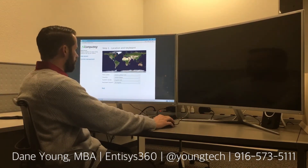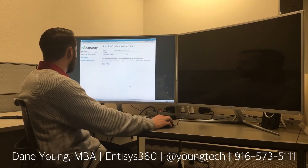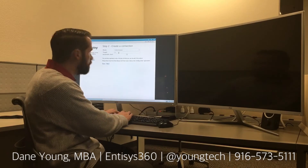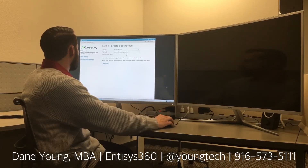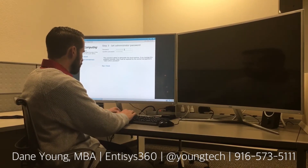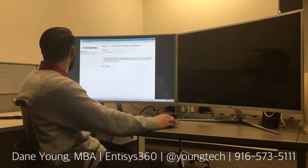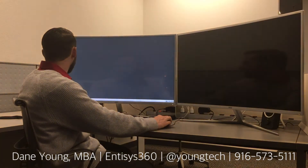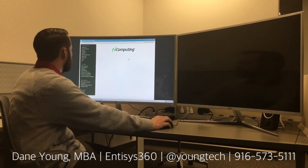The first thing it's asking for is our geography for the time zone information, so we'll go ahead and configure that, and then it'll ask for a connection method. We're going to use a browser to connect this device to our demo environment and set it to automatic start. We can customize these after the Pi has been fully initialized. Very straightforward wizard that In Computing provides with this device. Now it's been configured and we can always go into the configuration options after setup and modify any of these parameters.